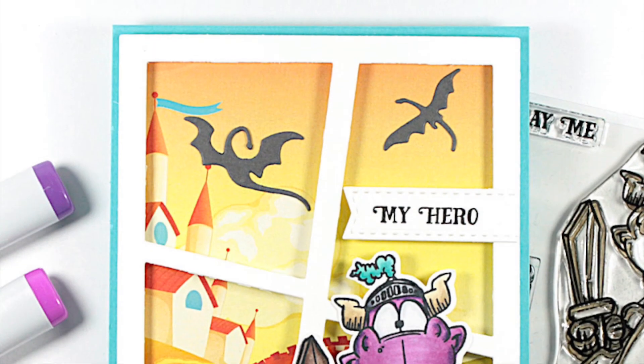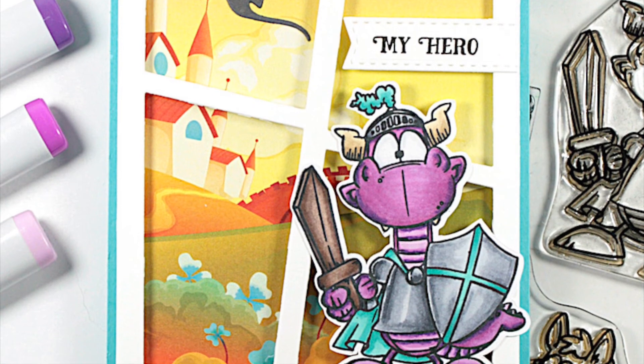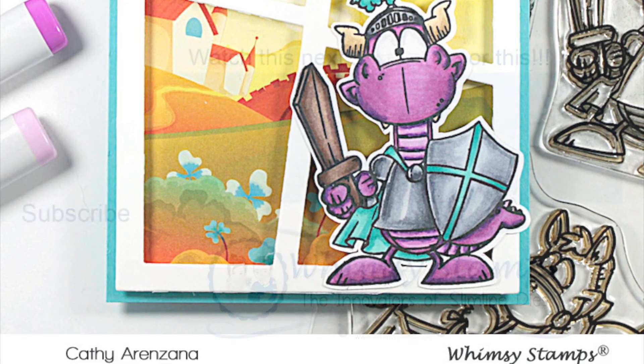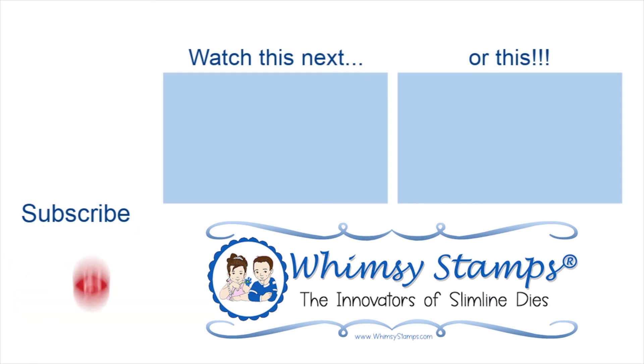For more inspiration, make sure you head on over to the Whimsy Stamps blog. We'd love to have you follow us on Instagram and join our Facebook group. If you like this video, please give it a thumbs up. If you haven't yet subscribed, we'd love it if you would, and don't forget to ring the bell so you're notified every time a new video is posted. Thanks again and we'll see you next time!